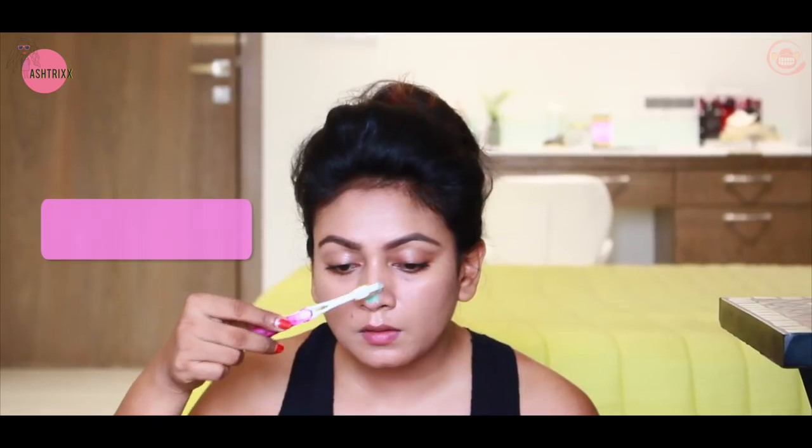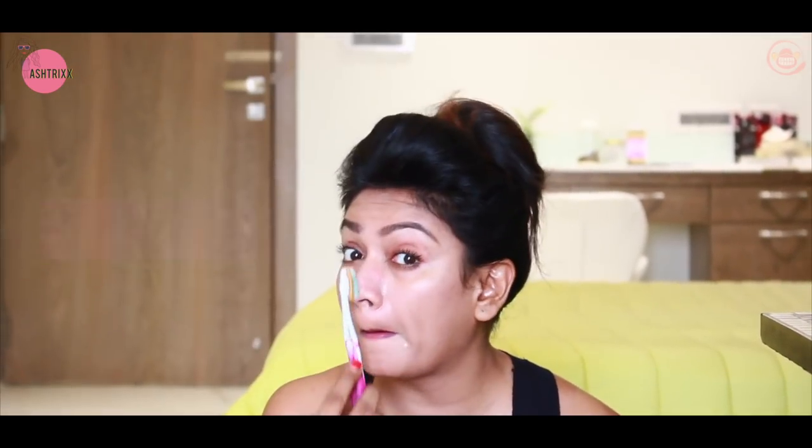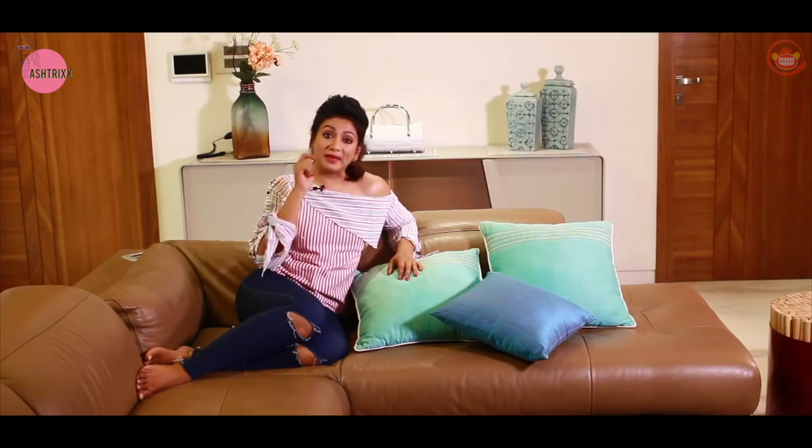Take a little bit of that paste and use a soft, old toothbrush. After steaming the nose, gently rub this mixture on your nose and scrub with the brush for 2 minutes.